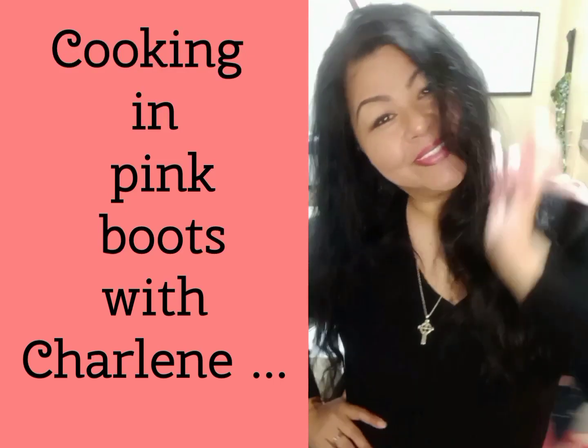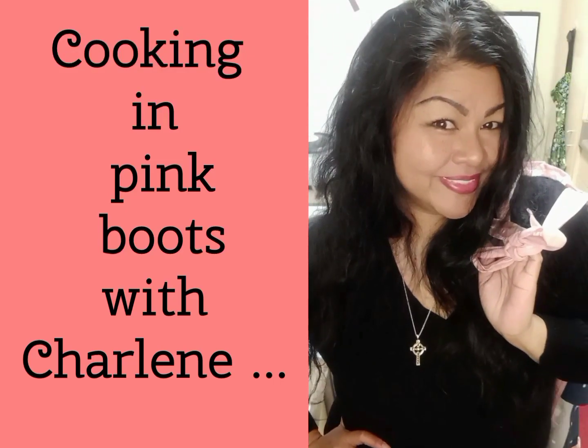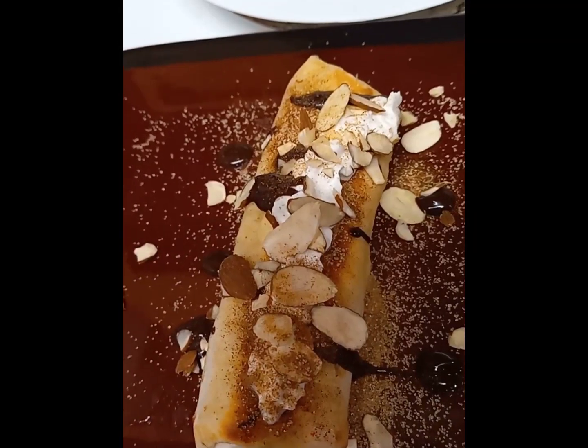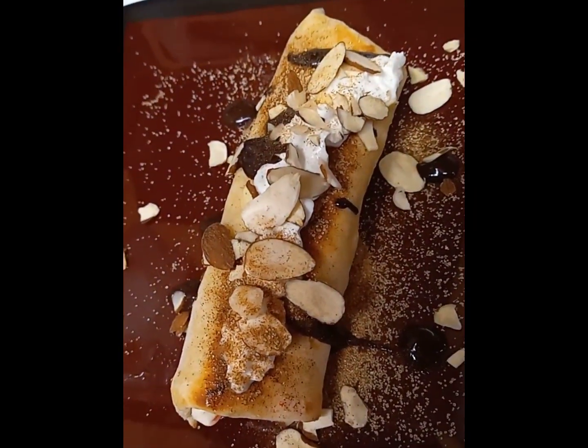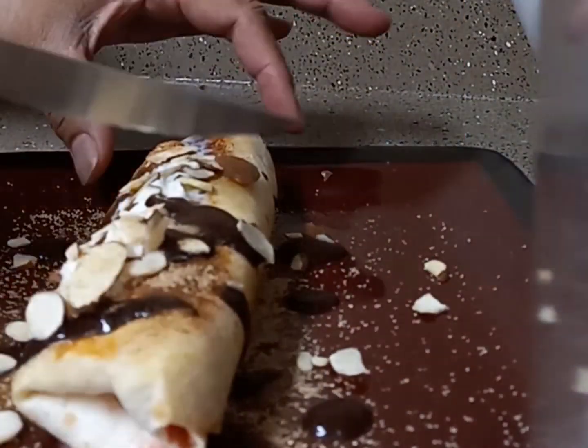Hi everyone, and welcome back to Cooking in Pink Boots. Today I'm going to show you how I make my low carb strawberry and cream cheese dessert wrap — yep, another quick, easy, and delicious recipe, and the fact that it's low carb makes it even better.